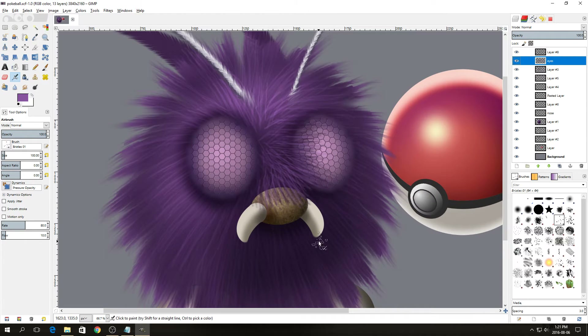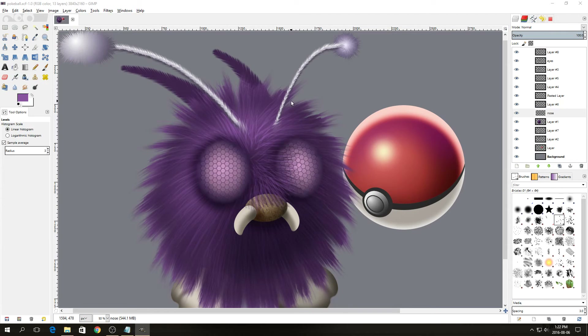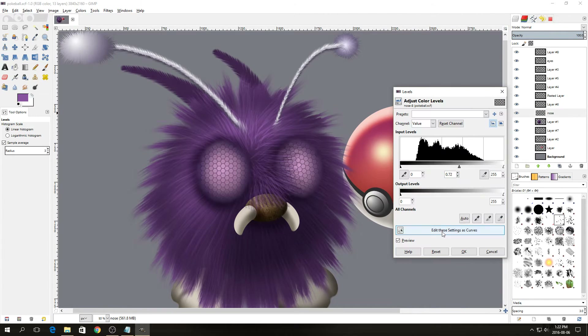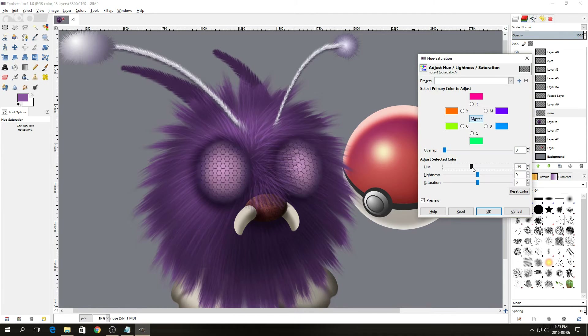I'm going to adjust the levels on the nose so that it's a bit darker. Select the nose layer, go to Colors > Levels, and drag the middle slider until the bottom edge of the nose is no longer visible. I also noticed that Venonat's nose is actually a pink color, so we're going to change the hue by going to Color > Hue and Saturation and dragging the hue slightly towards the negative.